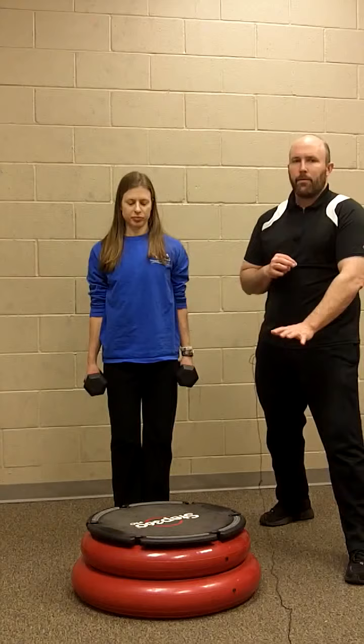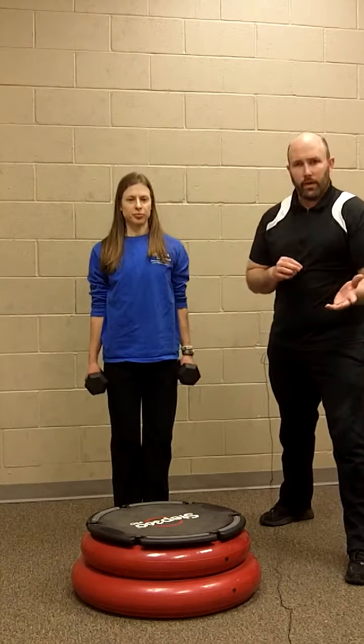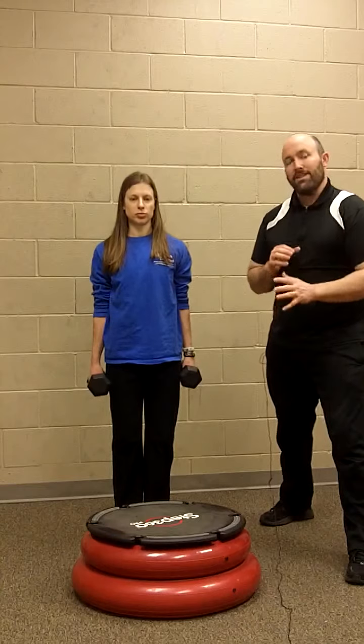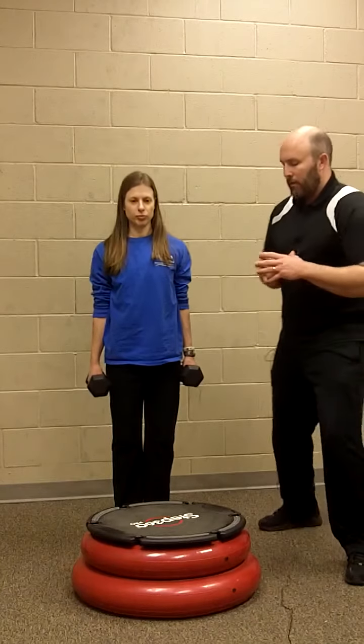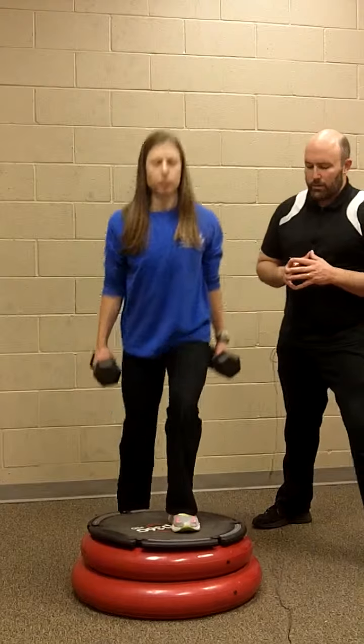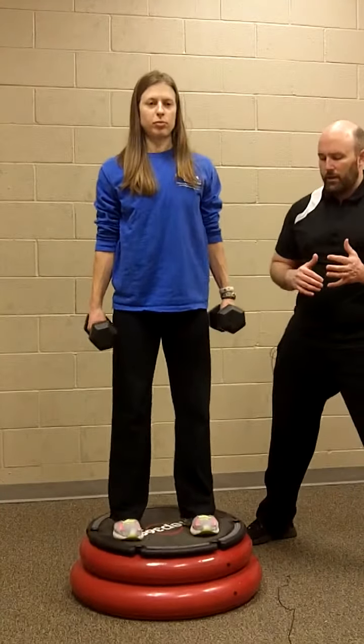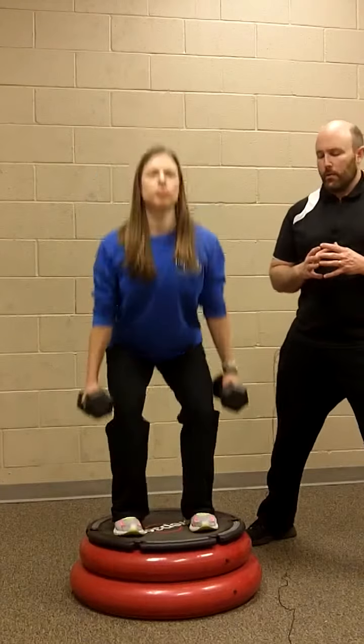We're actually using the Step 360, which is one of the great pieces from Spry because it's a little bit more unstable than your average step. Megan's going to go ahead and start with some squats — she steps up on there and you can see how it squishes and takes her body weight as she goes into the squats.